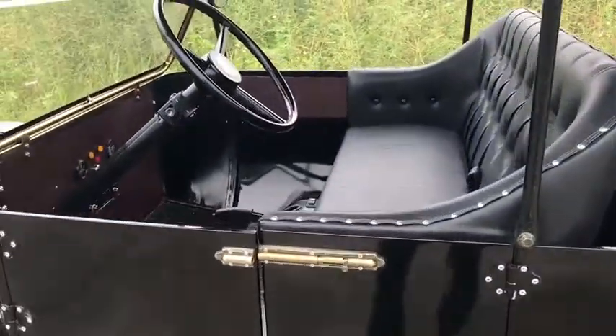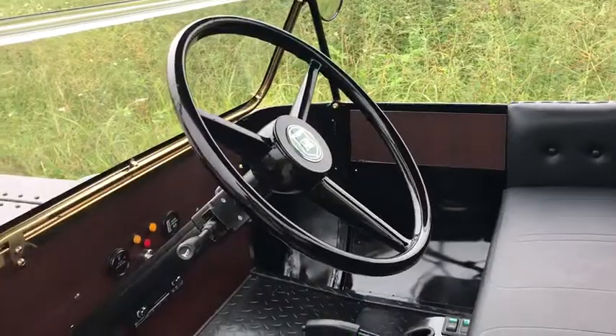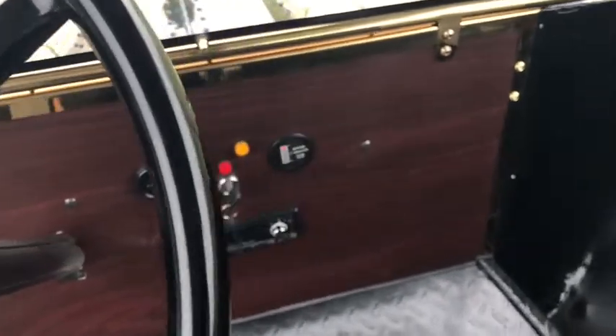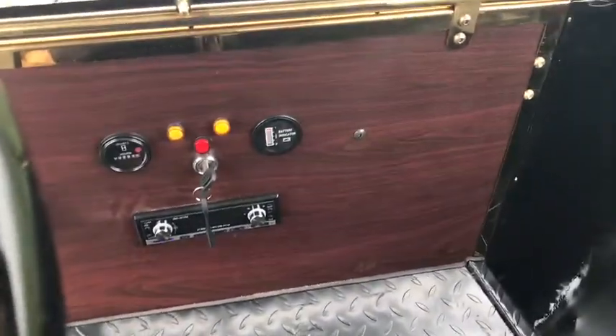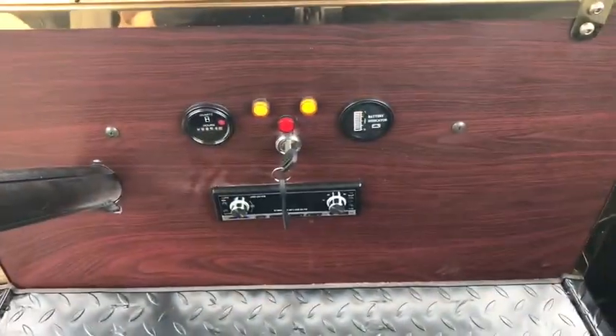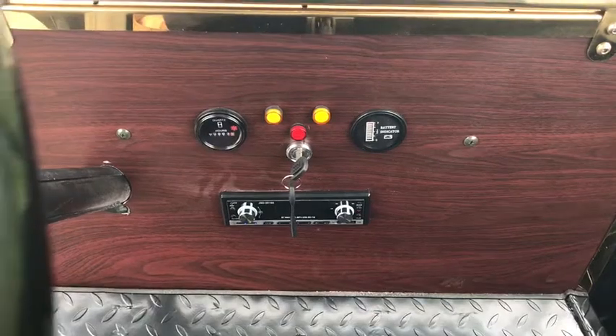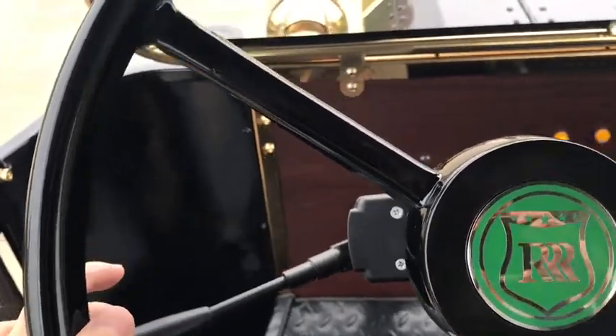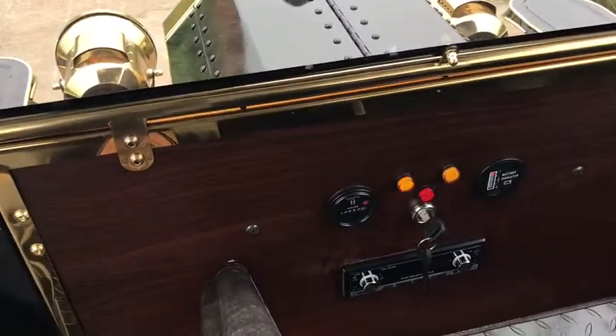Now let's check inside. The car is equipped with the radio system, so you can connect with your cell phones with Bluetooth indicators. And hold here, there's an indicator.